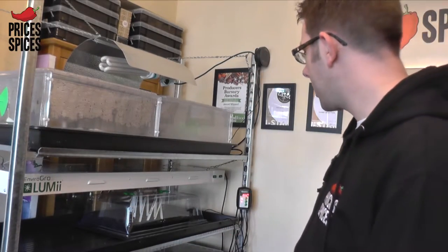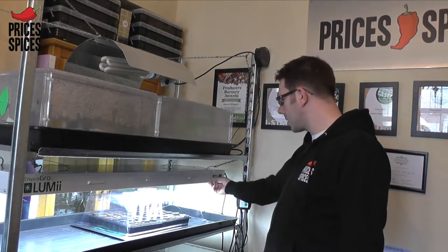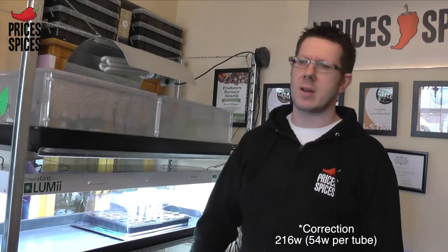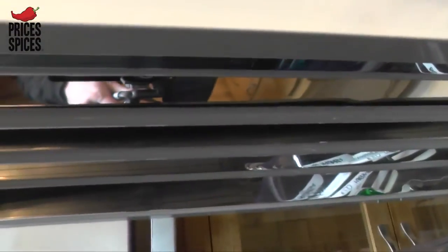Let's have a look at the Lumi EnviroGro — you have got two switches on the far end. Turn the first one on and you'll see the two outside lights come on, and then the two inside lights. You can turn these on and off to have as much or as little light as you need. This particular unit has 16,000 lumens and is somewhere in the region of 180 watts. If you want to make the most of the season, this is certainly the way to go. The EnviroGro Lumi will cost you somewhere in the region of about £110 — worth every penny, and if any bulbs go you can swap individual bulbs out.